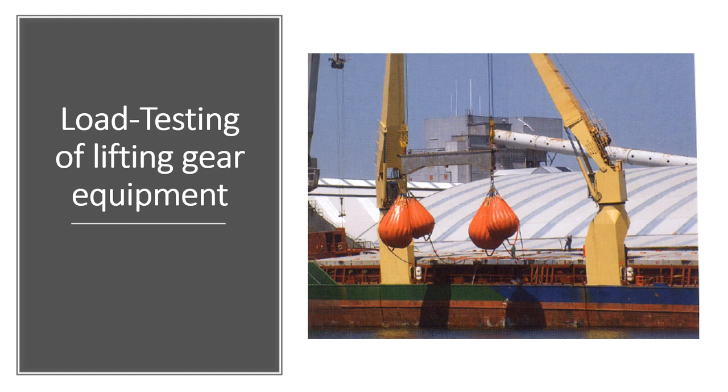In today's video I am going to be talking about the load testing of lifting gear equipment that you find on ships. Now you may ask me what is lifting gear? Lifting gear includes ship's cranes that may be used for handling heavier items such as cargo, or for handling relatively lighter items such as ship's doors and provisions.